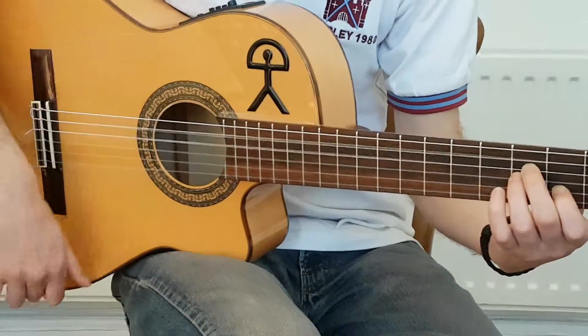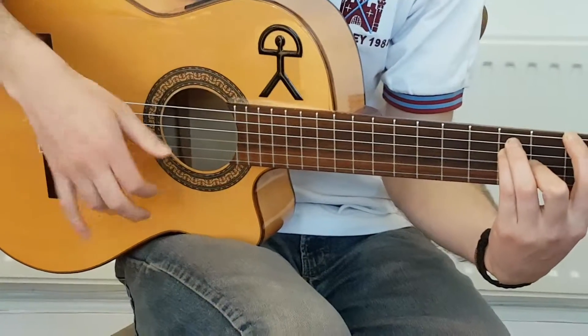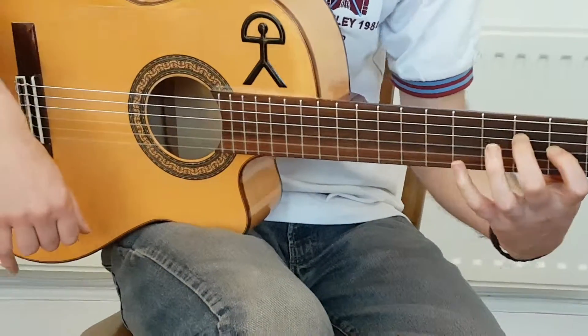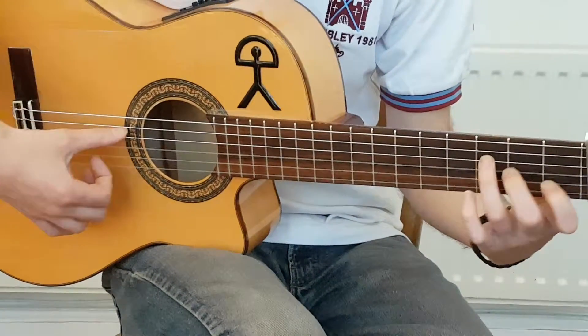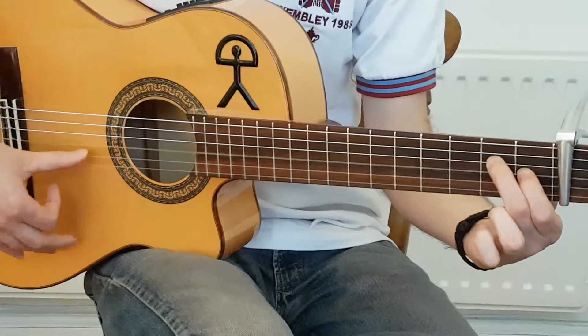So that ending bit is one, two, three, four, and five, and a, six, and seven, eight, nine, ten, eleven, twelve.